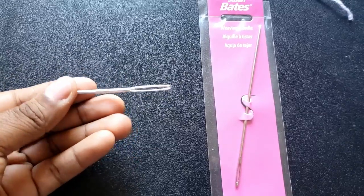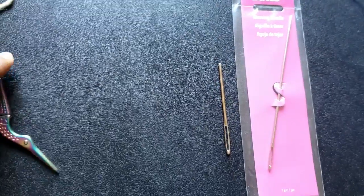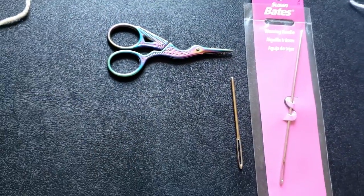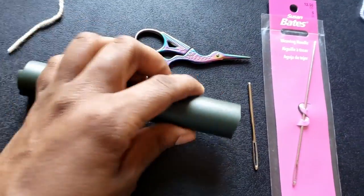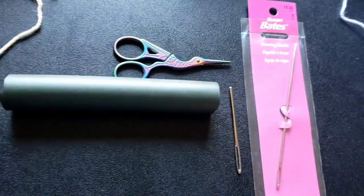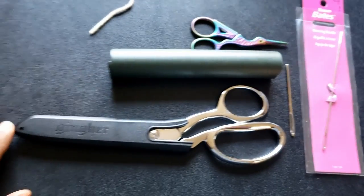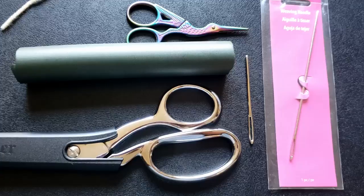For assembly you will need a 5 inch weaving needle, a regular yarn needle, embroidery or any type of scissors, a 1 inch foam roller (though this is optional), scissors big enough to cut the foam roller (also optional), and lastly polyfill.